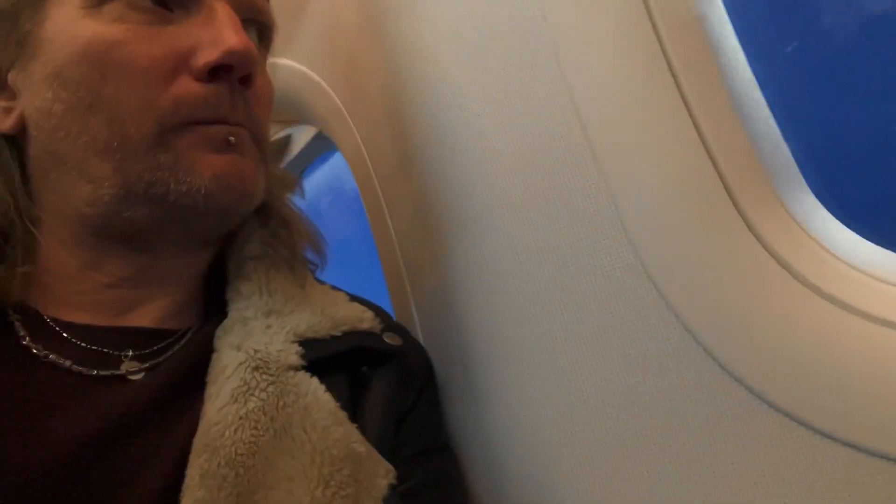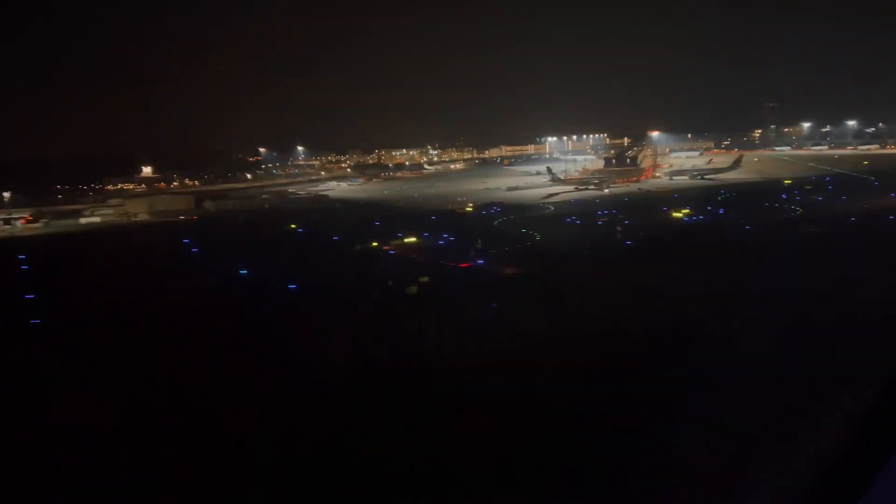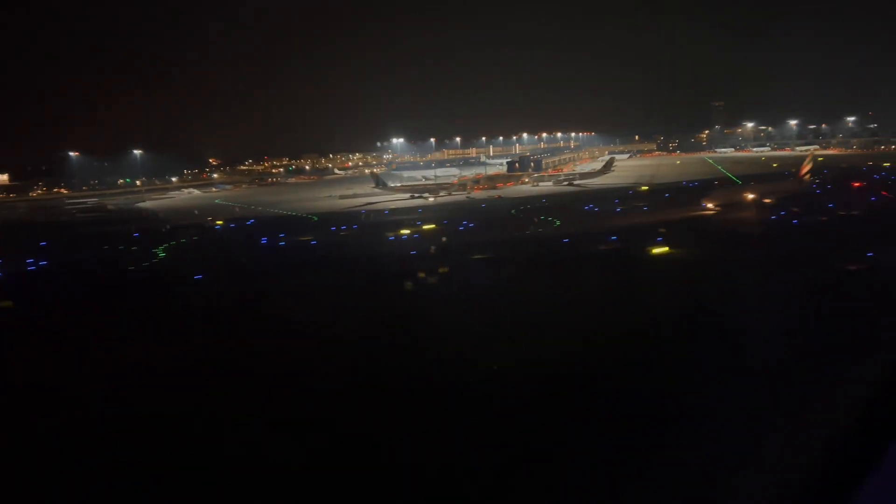Happy New Year everybody! Although the end of the year might be a smart place to end an episode, I feel it's a too-landlubber-y way to do it. So instead, we'll take a time jump to February of this year, and I'm once again on my way back to Sedna — probably the last trip before the upcoming departure.